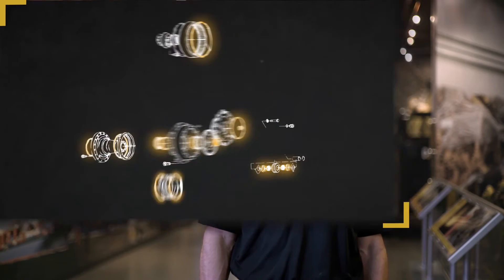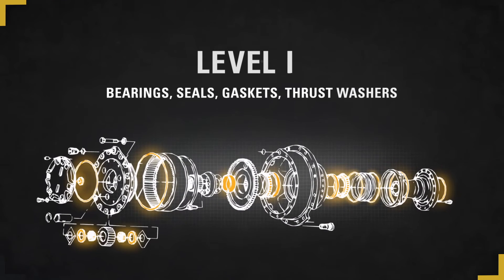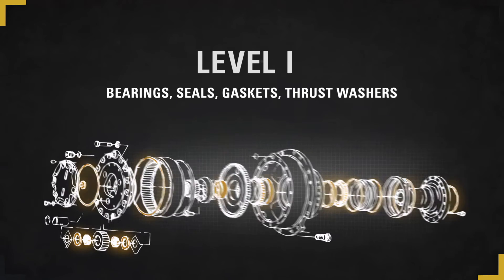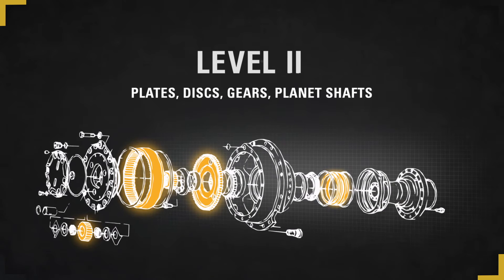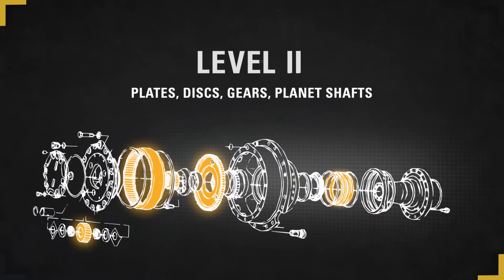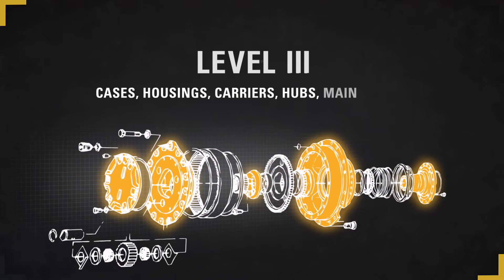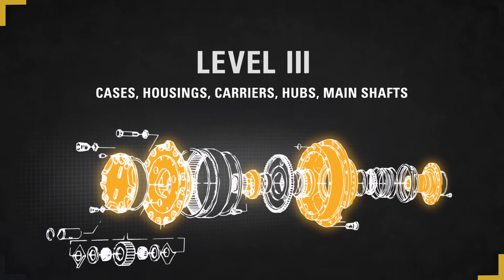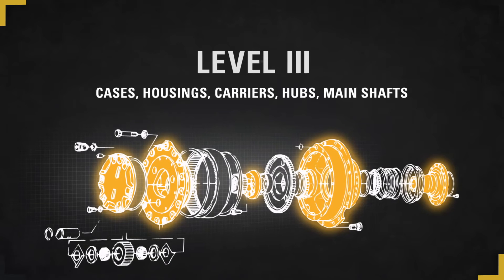Now let's take a look at these components and their levels. Level 1 parts are designed to wear and protect mating parts. They should always be replaced during a complete component rebuild and typically have a lower replacement cost. Level 2 parts are slower wearing and designed to be reusable. Replacing these parts comes at a higher cost, so maintaining them is important. Level 3 parts are designed to last the life of the machine. Some may require salvage work to get there. They only need to be replaced if there is a catastrophic failure and come at a significantly higher cost.